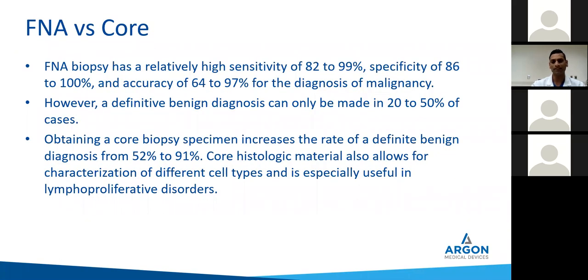In a recent study published by the Beaumont group, FNA had a relatively high sensitivity when done properly — 80 to 99% — and pretty good specificity. However, when looking for accuracy in diagnosing malignancy, there's a wide range from 60 to 97%. If you're looking to diagnose a benign diagnosis on FNA, that was much less reliable. However, when you get a core biopsy, a definitive benign diagnosis was increased twofold. This is not just for obvious PET-positive lesions — for lesions you're not sure about, core biopsies will definitely get you better yield in terms of being able to diagnose benign etiologies.